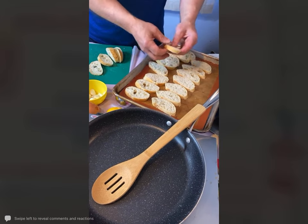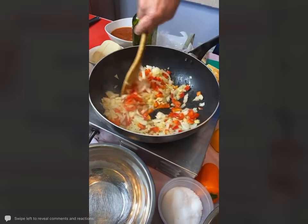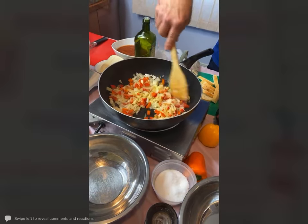We're going to make a shrimp scampi flatbread in a little while — you'll love that. Getting nice and soft.